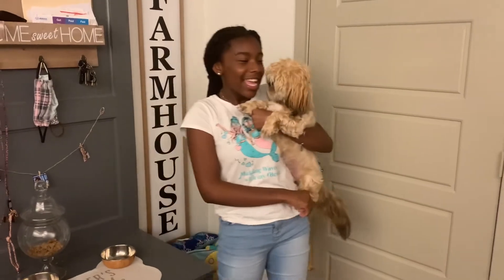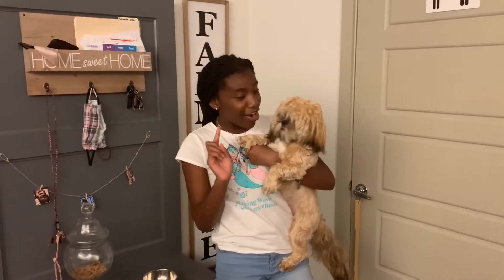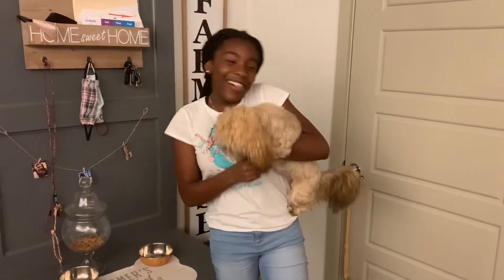Welcome back to our channel. Today is going to be a bath time routine for Bailey. We usually do it on Sundays and only once a week. Bailey says she doesn't really like baths, but anyway, let's get into it.